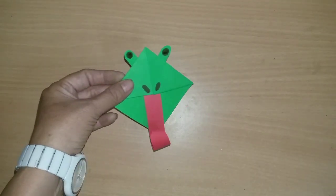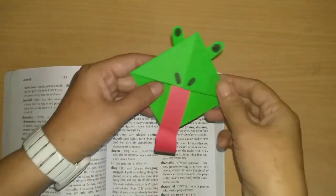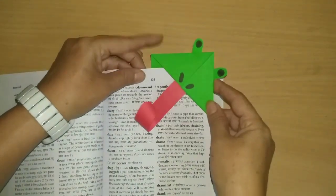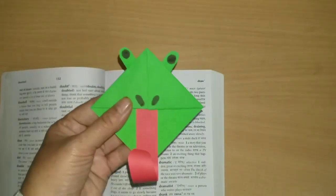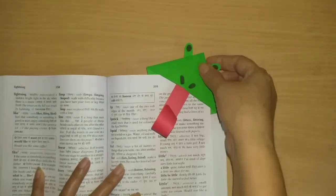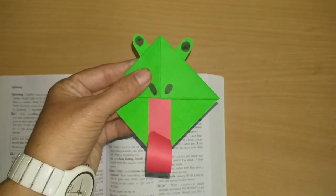Now the frog shape is ready. Our bookmark is ready and we can use it like this. Look how easily we completed our activity. Please try it too — the kids will enjoy it. Thank you so much.